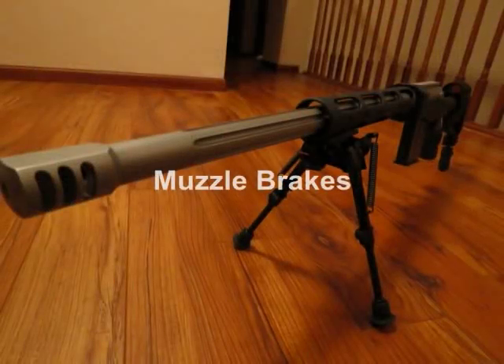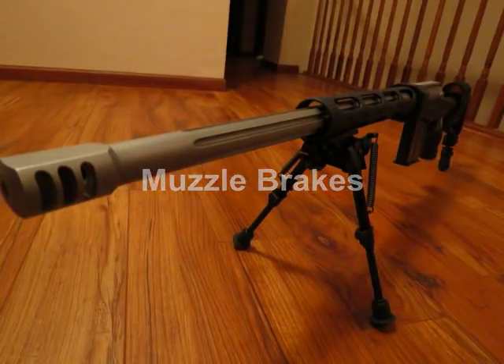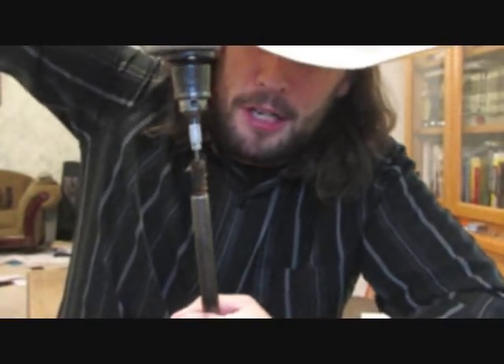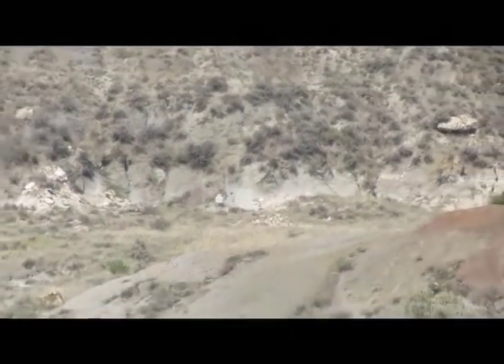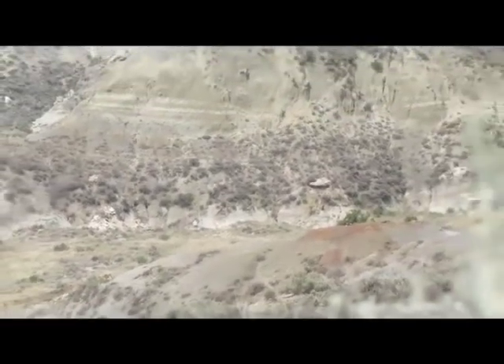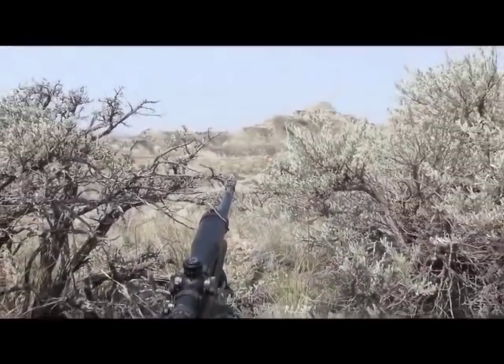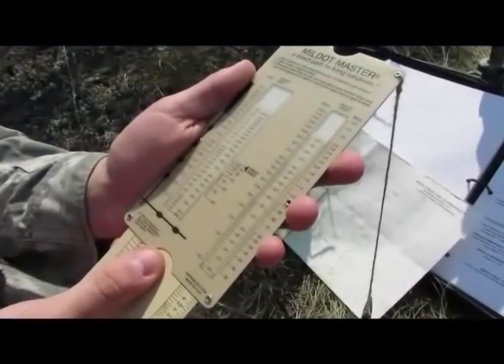For muzzle brakes, be careful when cleaning inside them. Some people are tempted to use a wire brush slightly bigger than bore size and spin it around, but since the inside of the brush is attached to steel, be very careful with the crown. The muzzle brake or flash suppressor protects the crown from outside objects, but the second you introduce something inside to clean it, make sure you're not causing damage.